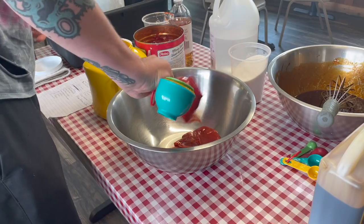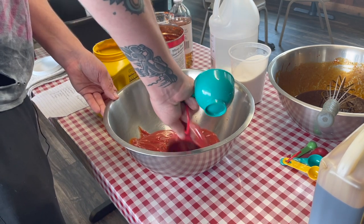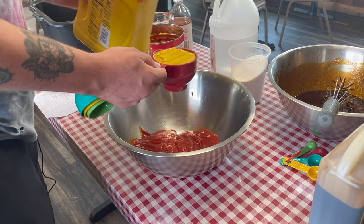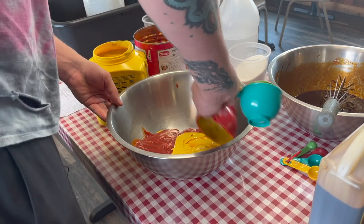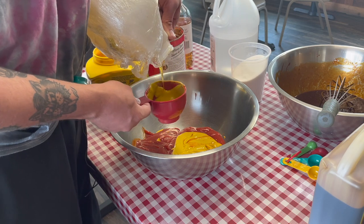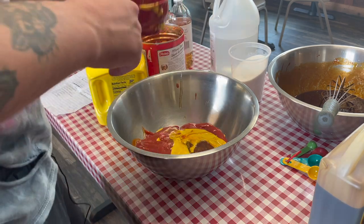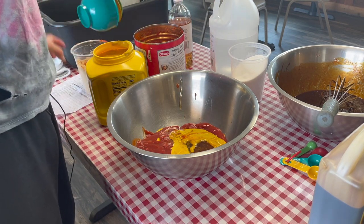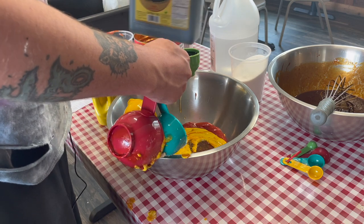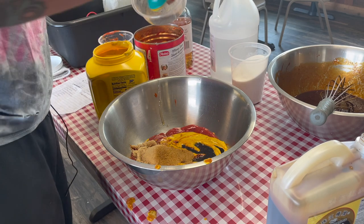Now we're looking at two cups of ketchup for the regular table sauce — like a brisket sauce, a normal barbecue sauce. It's a good basic sauce you can add anything to. I've got honey — one cup of honey. I skipped most of the pouring because it takes forever for the honey to come out. Got that mushroom soy sauce again — it really does make a difference, it makes the sauce really pop. That's my secret ingredient.